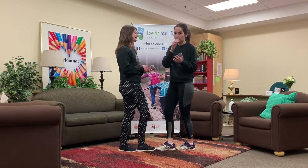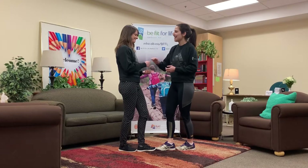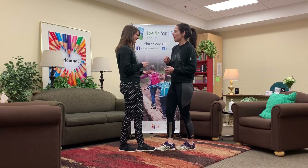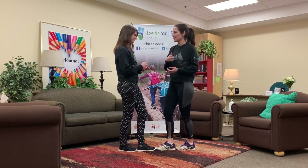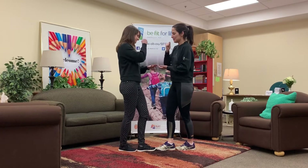As you know, paper beats rock, scissors beats paper, and rock beats scissors. So Brittany and I are gonna do a little demo and then we're gonna get you to try with us. Rock, paper, scissors, shoot.